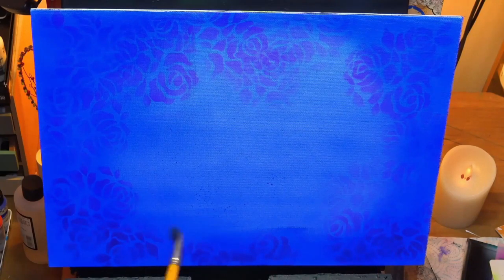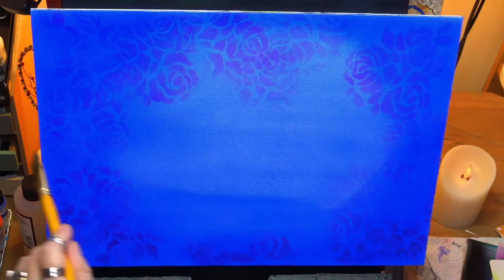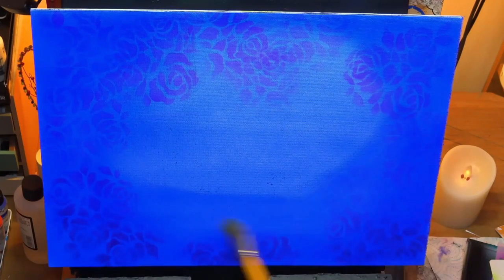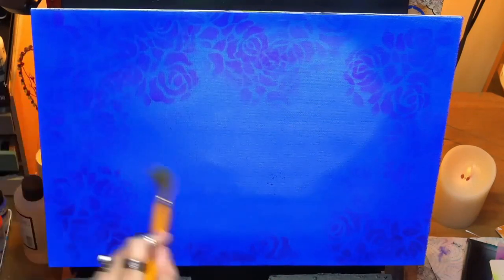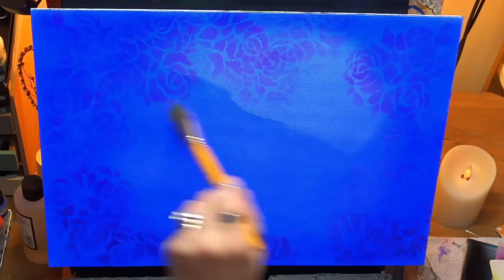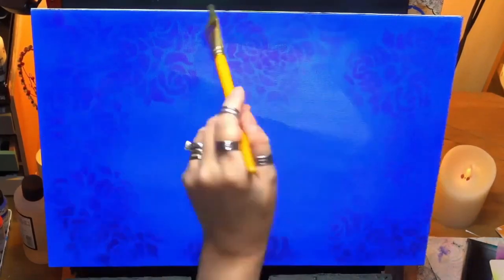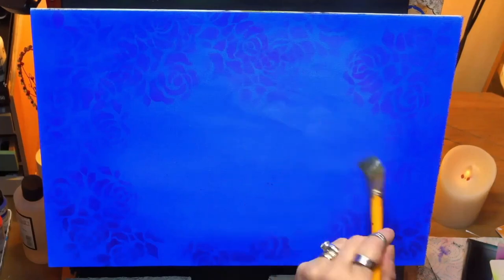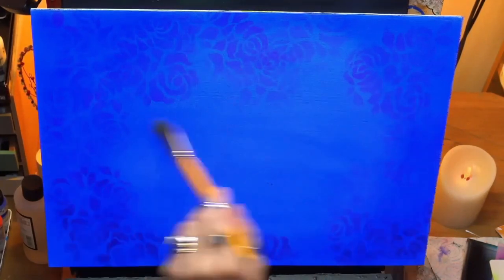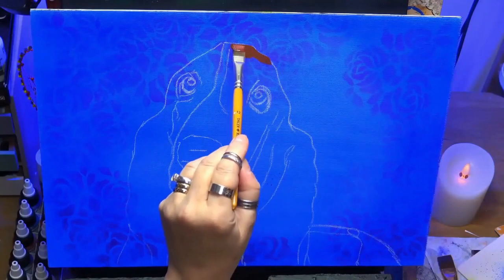I've let that dry completely. Now I've used quite a bit of glazing medium here and I've mixed this into some cobalt blue — a nice cobalt blue by Liquitex Basics. It's a nice thin paint which I really like for glazing. I've mixed some of that up with some glazing medium just to bring it all together, blend it all in, smooth it all out, and then let it dry.